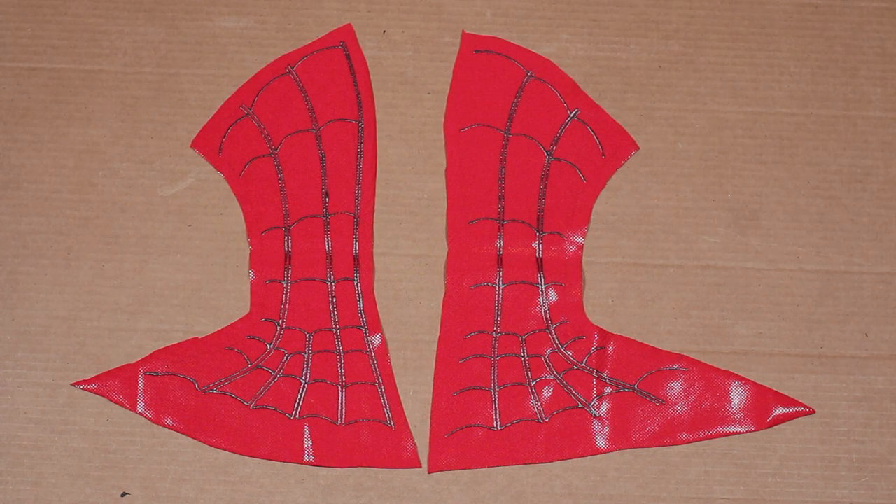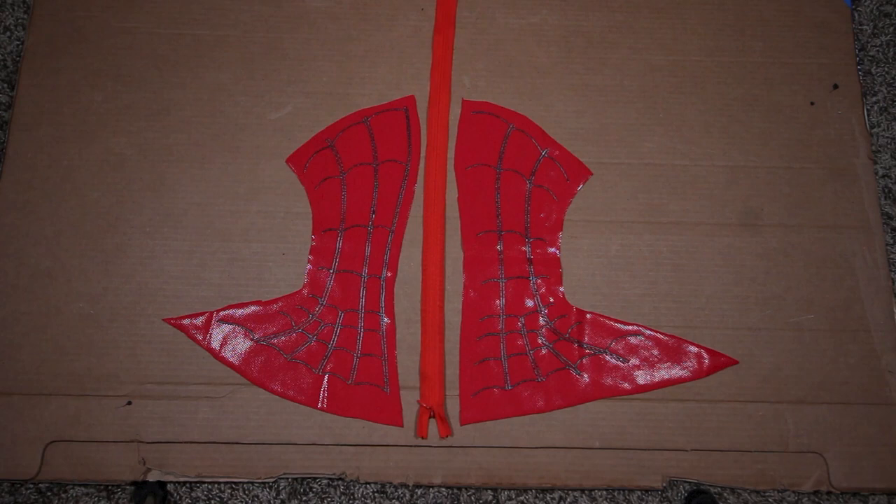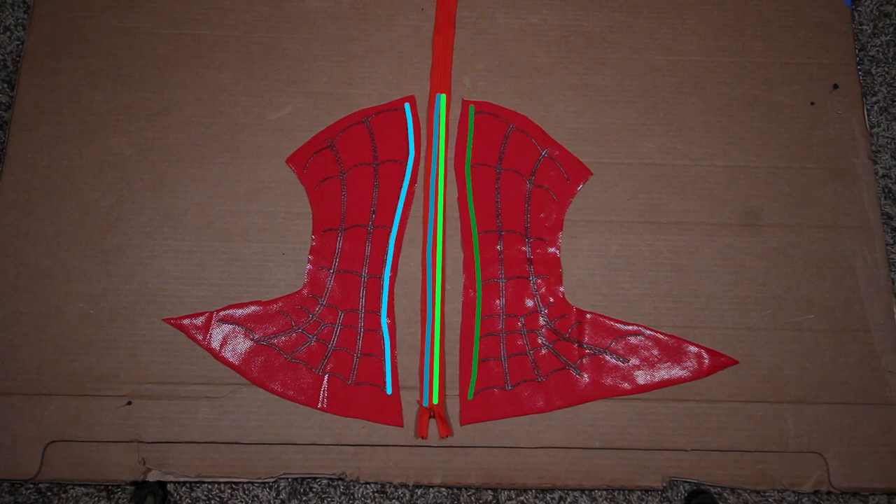We have the back pieces, the sides, and the front of the mask. We want to first sew the back pieces together with an invisible zipper. Here are my terribly drawn sewing lines to show you guys what goes to what. The darker shade goes with the lighter shade, just so you guys know.